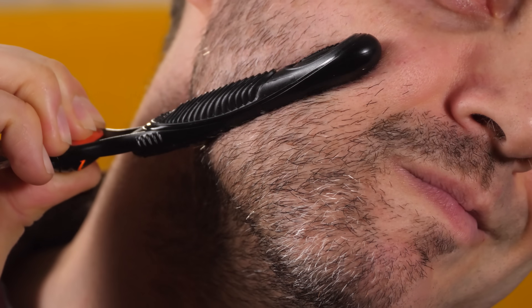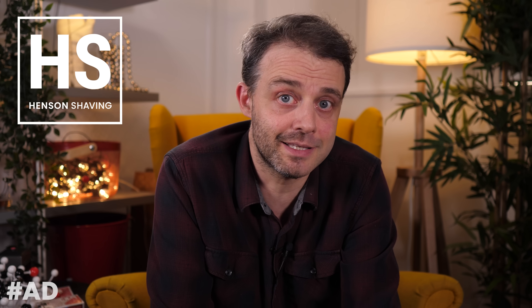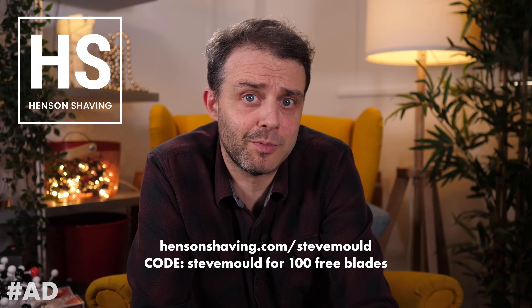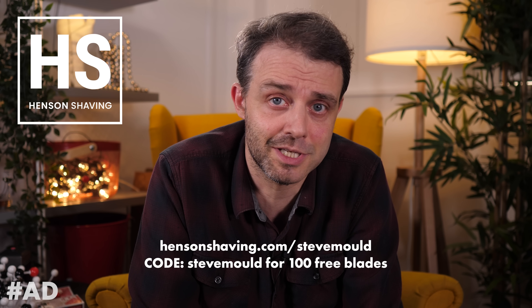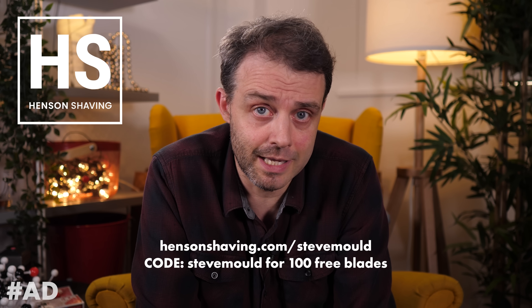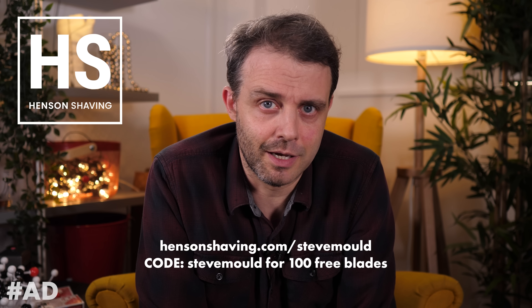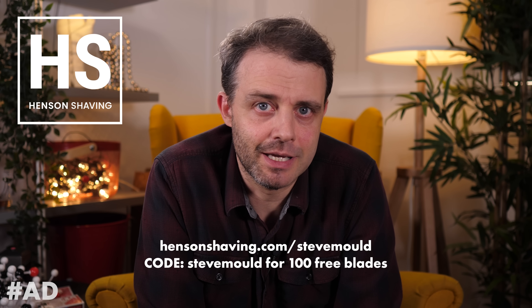For comparison, I shaved this side of my face with the leading cartridge brand, and you can really see the difference. You could buy a cheap razor handle and get stiffed on the cartridges for the rest of your life, or you could pay a reasonable price for this precision-engineered all-metal handle that's going to last a lifetime and then get the blades for literal pennies. Go to HensonShaving.com/SteveMould and use promo code Steve Mould at checkout to get 100 free blades with your Henson AR13 safety razor — equivalent to three or four years of shaving. The link is also in the description.